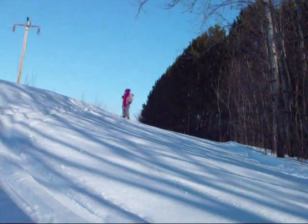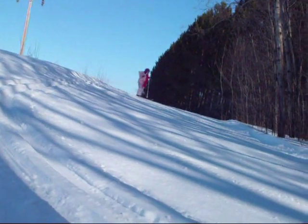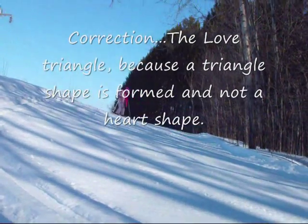Another version of the pizza, known as the snowplow, also archaically known as the wedge of love. Show us!